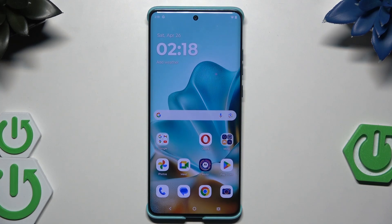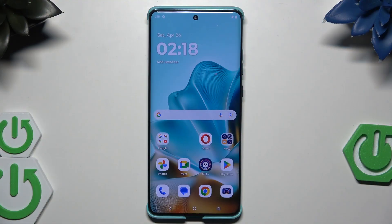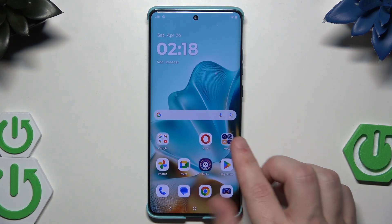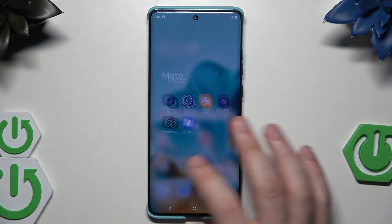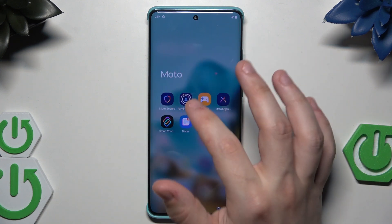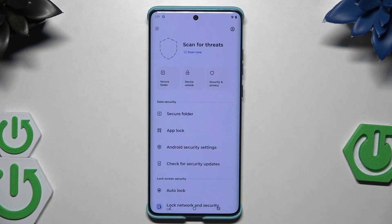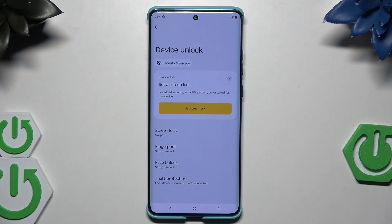In this video I'm going to show the security tricks on the Motorola Edge 60 Fusion. After the setup process, Motorola has its own features you can see under Moto Secure. Let's click on that and begin. We can start with the device unlock.